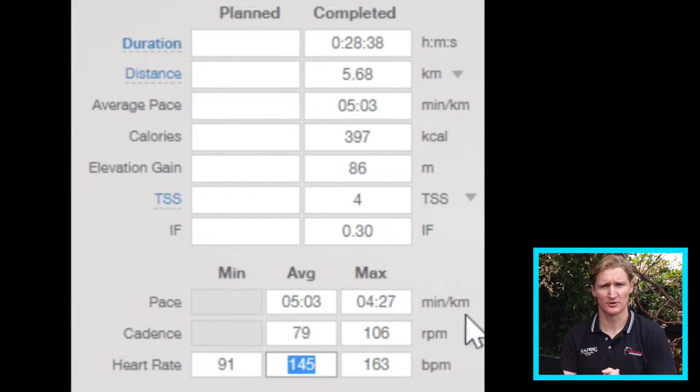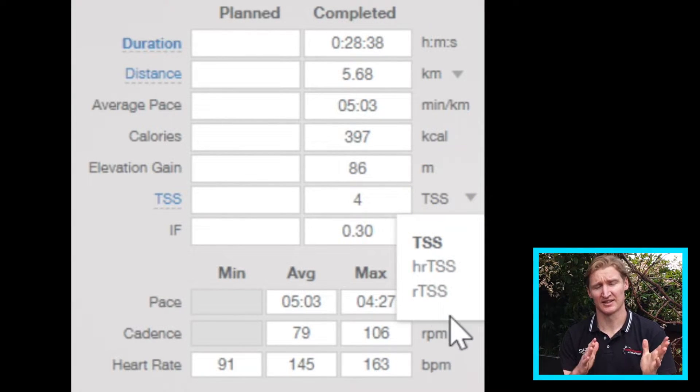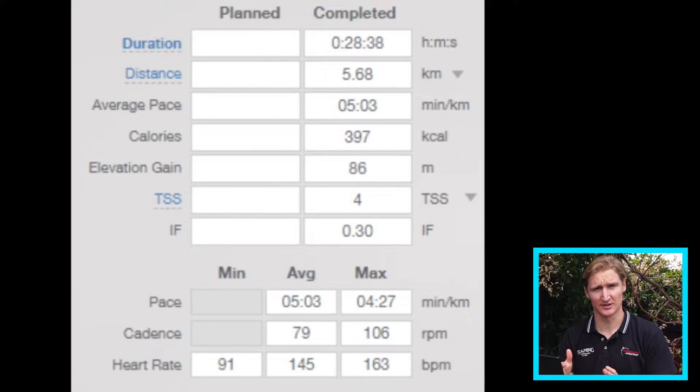Training Peaks looks at your threshold, which is the max speed, pace, power, or heart rate you can hold for one hour, and then looks at the duration and intensity of your session and compares the two to give you a Training Stress Score that shows the impact of your training session.